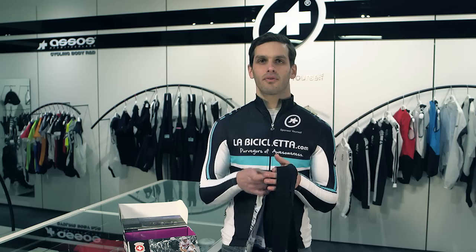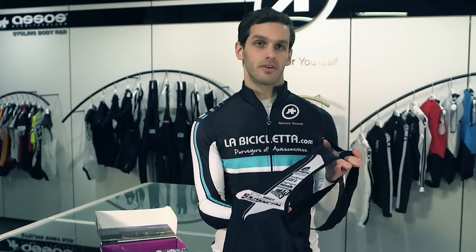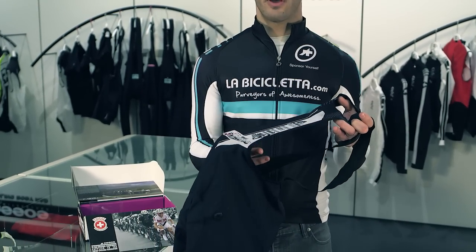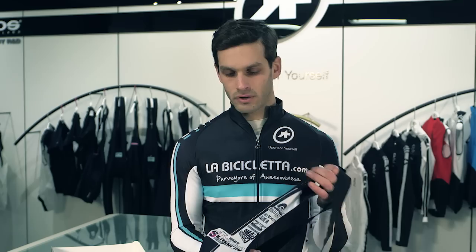Moving through the shorts from the outside inwards, the first thing we'll notice is on the back itself — what's with all this printed material? Inside most other pairs of bib shorts, you have a sewn-in tag with washing instructions, materials, and so on. That's just an unnecessary friction point against your body, so they've taken the liberty of putting that content right onto the back itself.